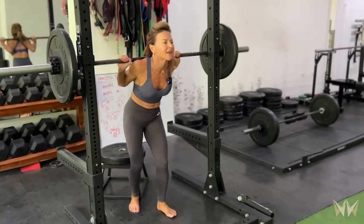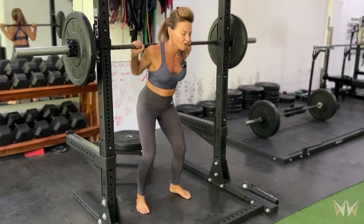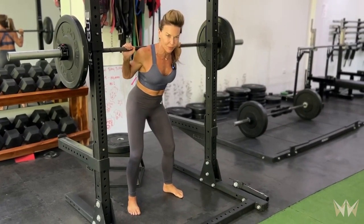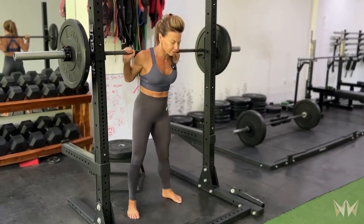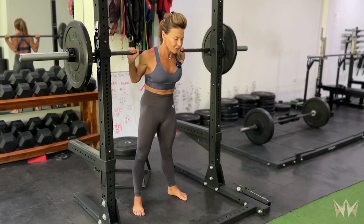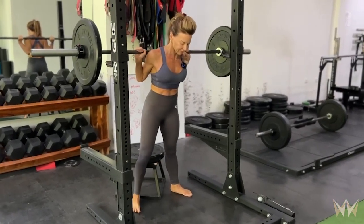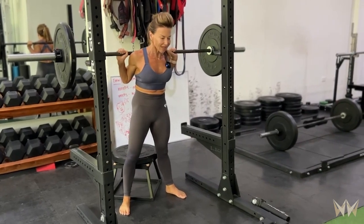Pulling myself under the bar so the bar is right over my rear delts. Feet are right under the bar in my squat stance. Brace, breathe, and unwrap with the hips. Keeping my glutes tight, keeping my brace, I'm going to walk back. Minimal steps. Get set.